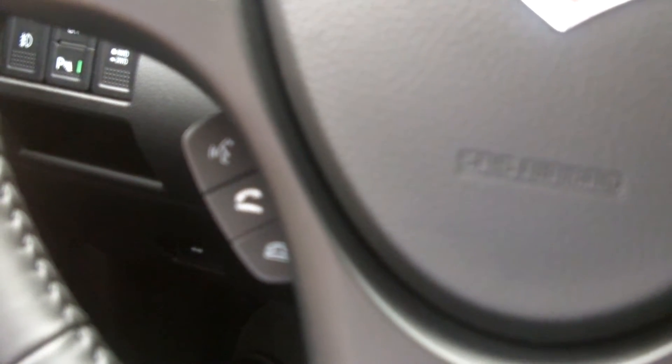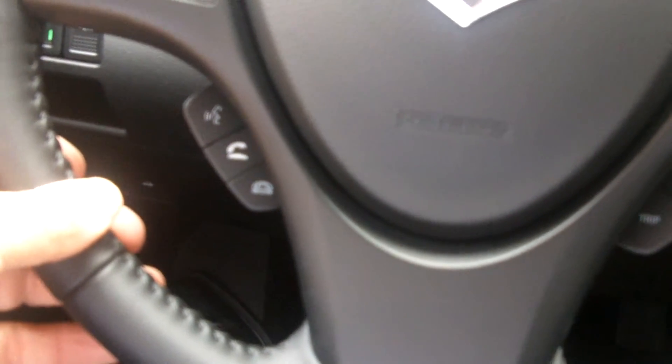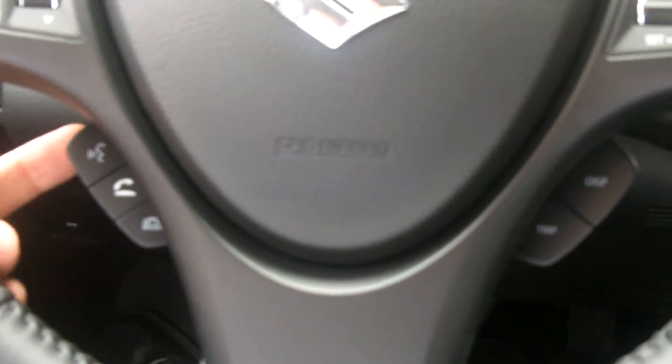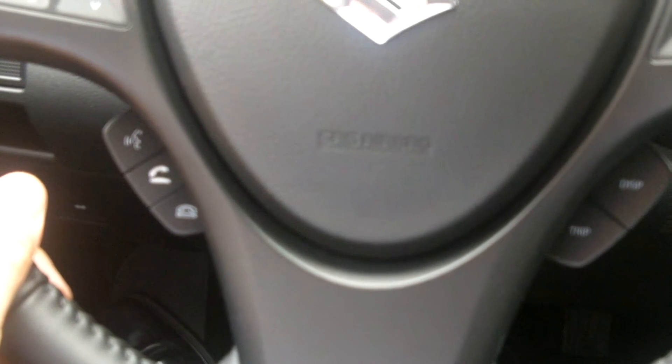To use the internal Bluetooth audio player feature of the phone, say 'internal audio.' Otherwise, say 'phone only.' [Speaker says: 'Phone only.'] Press the talk switch and say confirm, otherwise say go back. [Speaker says: 'Confirm.']